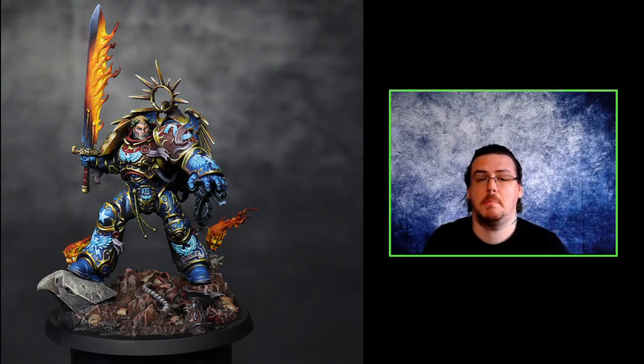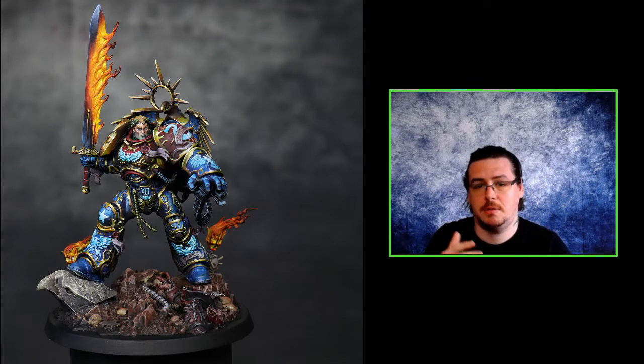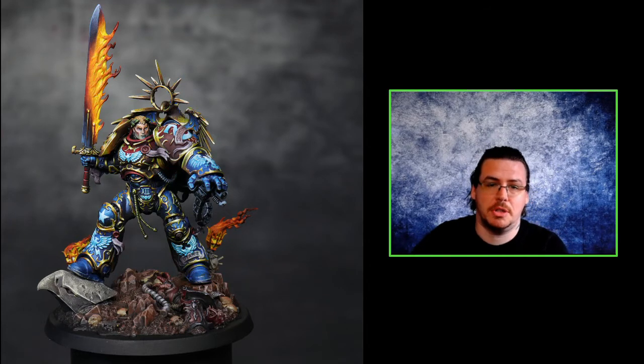And that's it - that's the process for painting the sword for Guilliman, the blue man himself. As always I hope this has been helpful. Questions, queries, feedback - leave them in the comments below, I will absolutely get back to you. Don't forget to hit that like button, and thanks very much for watching - I'll catch you all later.